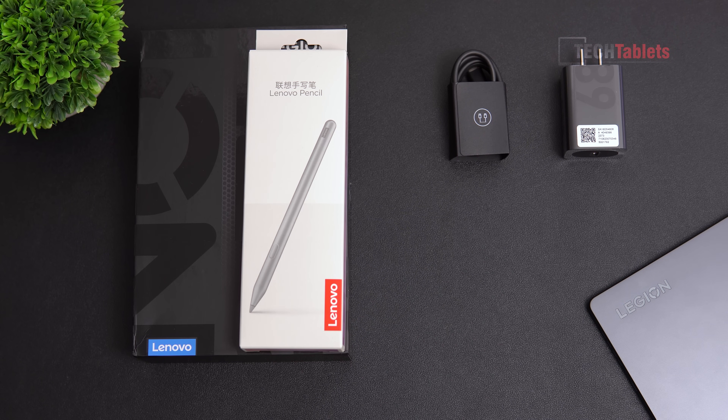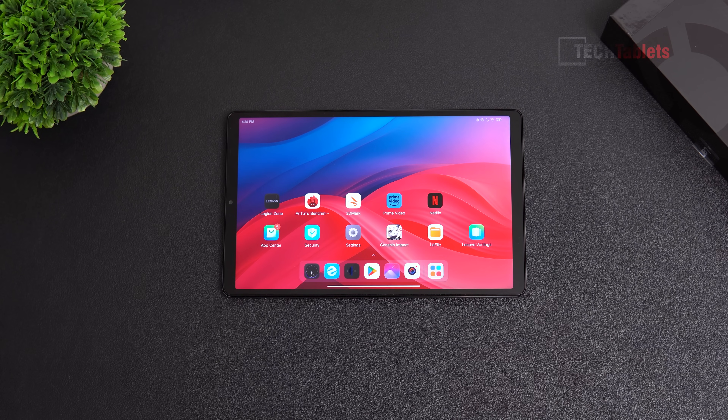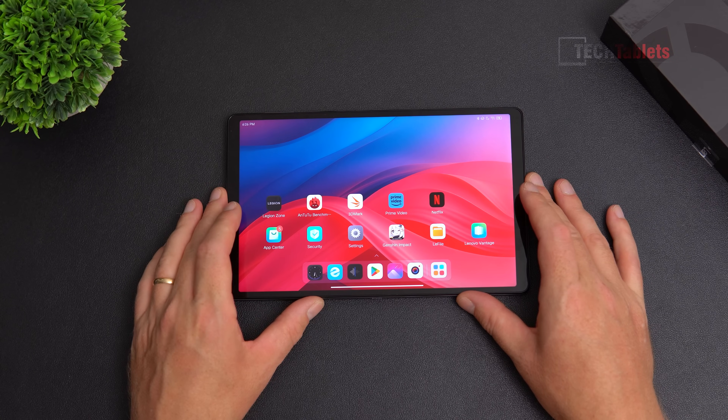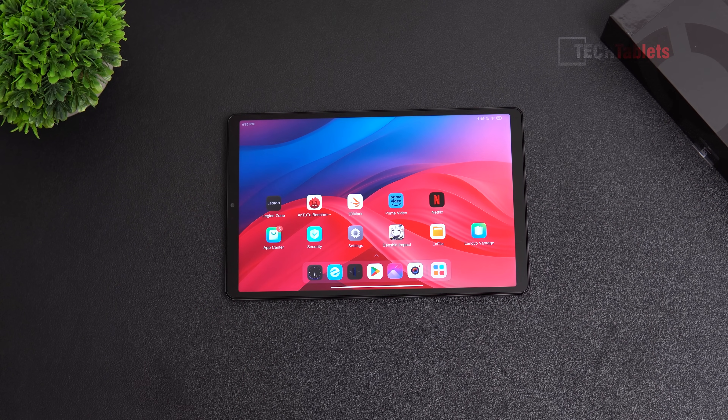I got this Legion Y700 2023 model from Giztop — there's a link in the description if you're interested. It's a fantastic tablet for its size and dimensions: 8.8 inches with a 1600 by 2560 screen.